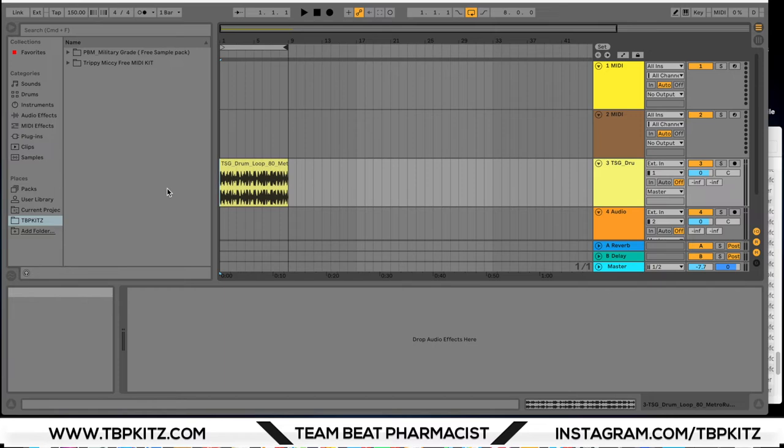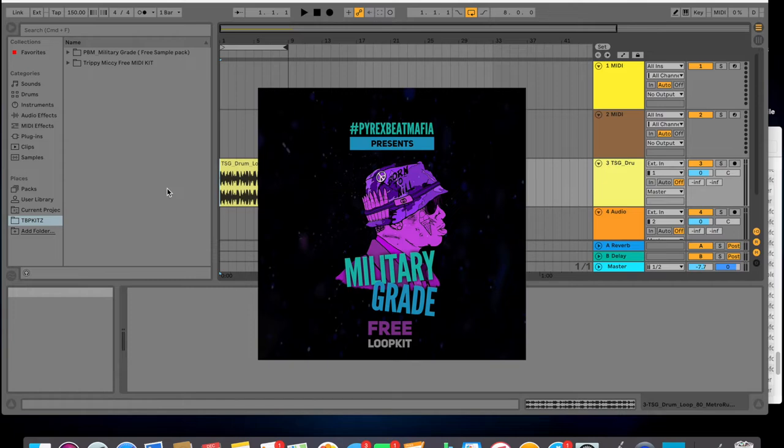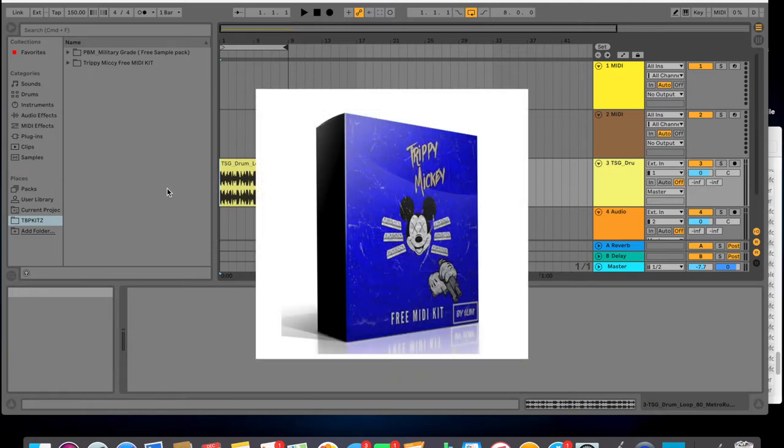What's going on everyone, Jeff Blue here back with another video. Today we're going to be looking at two new free kits for you guys: the Military Grade Kit by Pyrex Beat Mafia, and the Trippy Mickey free MIDI kit by Slip.